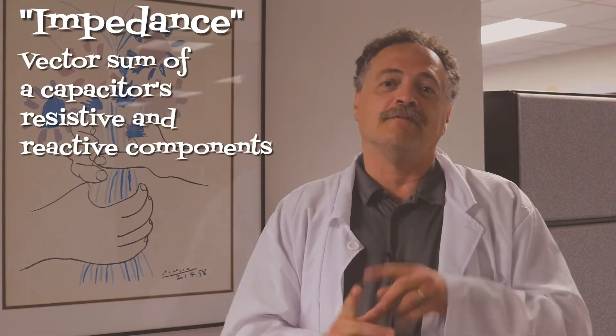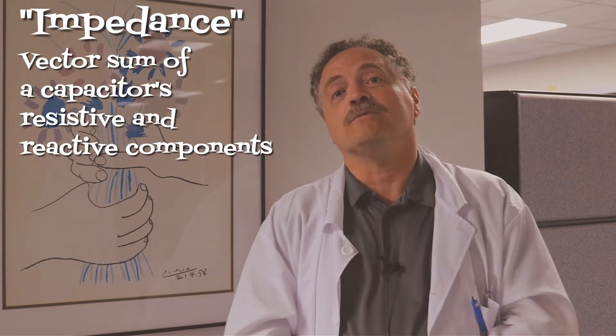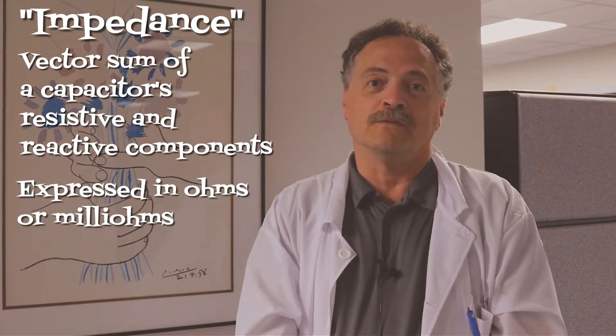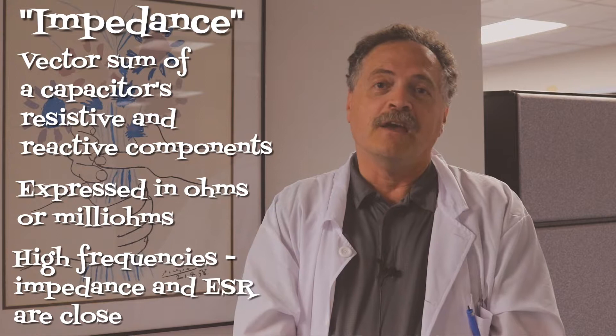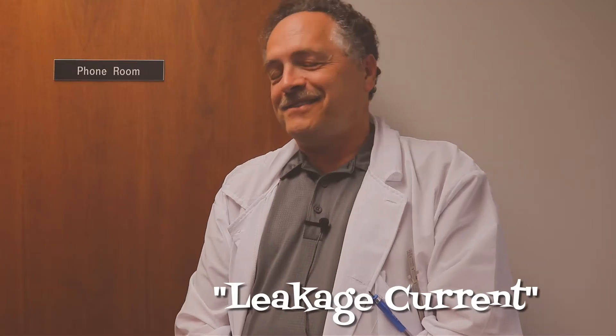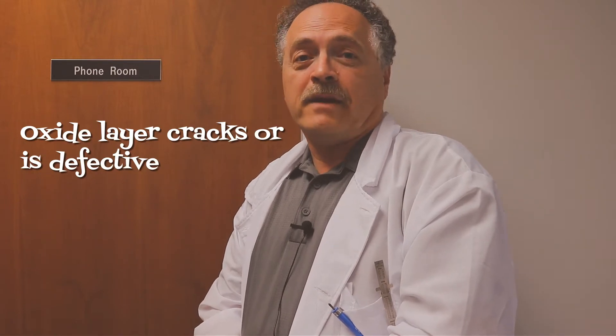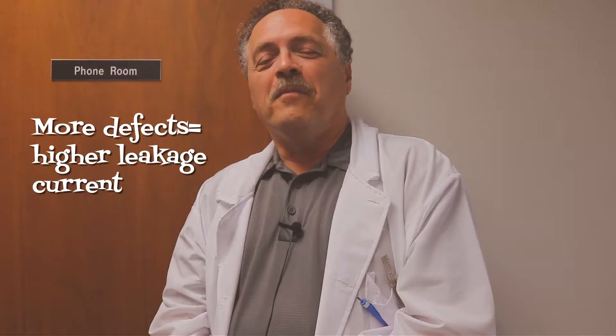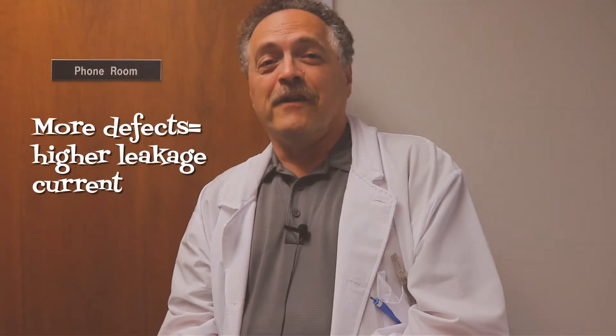Impedance — it's the vector sum of a capacitor's resistive and reactive components, also expressed in ohms or milliohms. At high frequencies, impedance and ESR are very close to each other. Leakage current — exactly what it sounds like. Something bad. Occasionally the capacitor's oxide layer cracks or is defective. When DC voltage is applied, the direct current goes its own way. The more defects there are, the higher the leakage current.